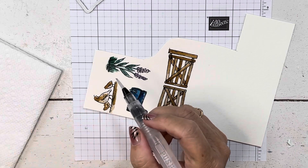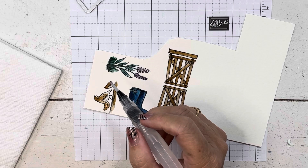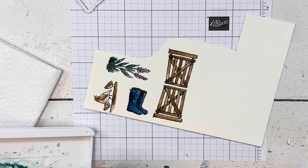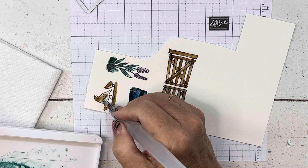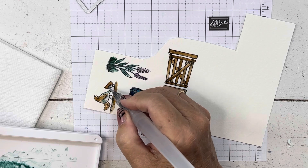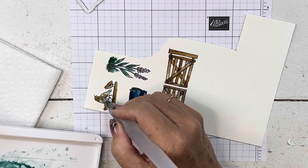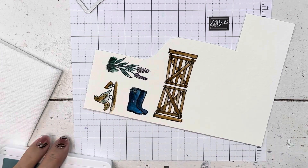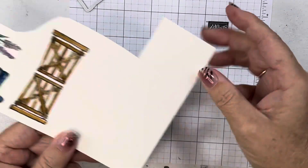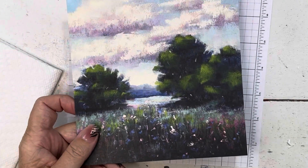Let's put a little bit of Lost Lagoon on our birds. I'm just going to dab it on there and mix it. Let's let this dry just a second and we'll cut this. So obviously, this is a beautiful piece of paper — I hate cutting it.